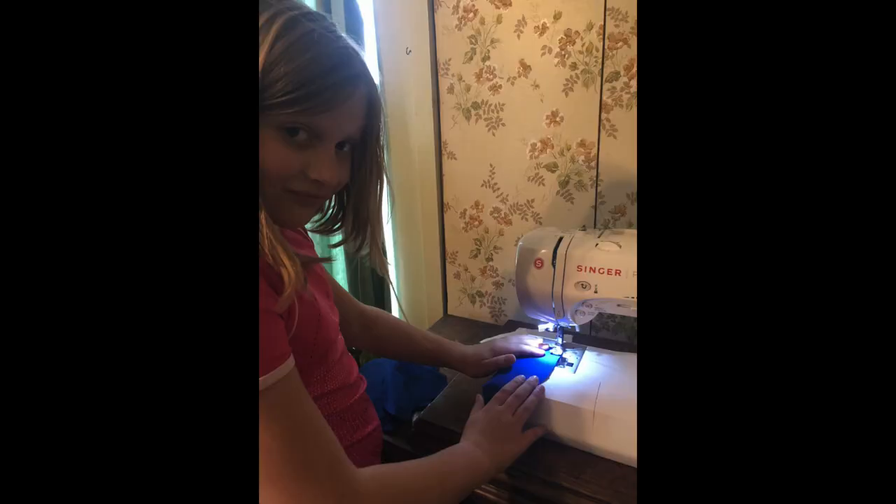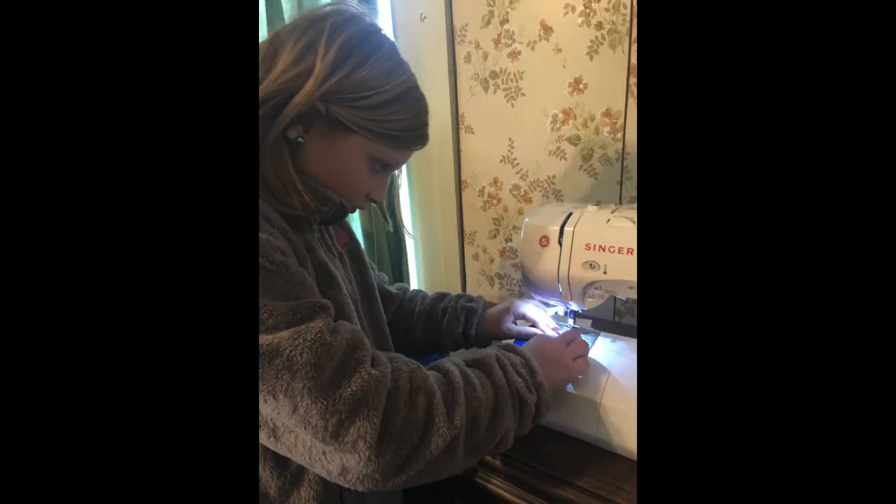We also want to thank Evie Sears, who has clearly been working very hard making face masks for our bus drivers. Evie, how cool is that — you know how to use a sewing machine! Sewing is becoming a bit of a lost art for kids your age. So good for you, girl.